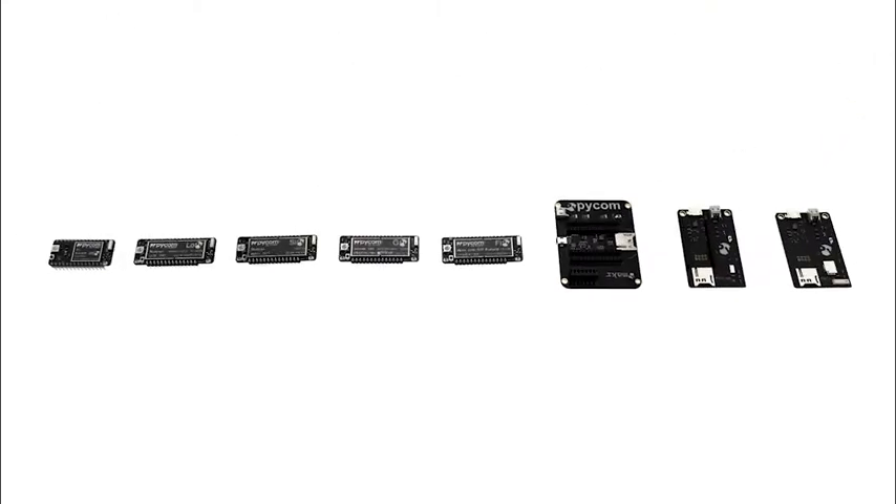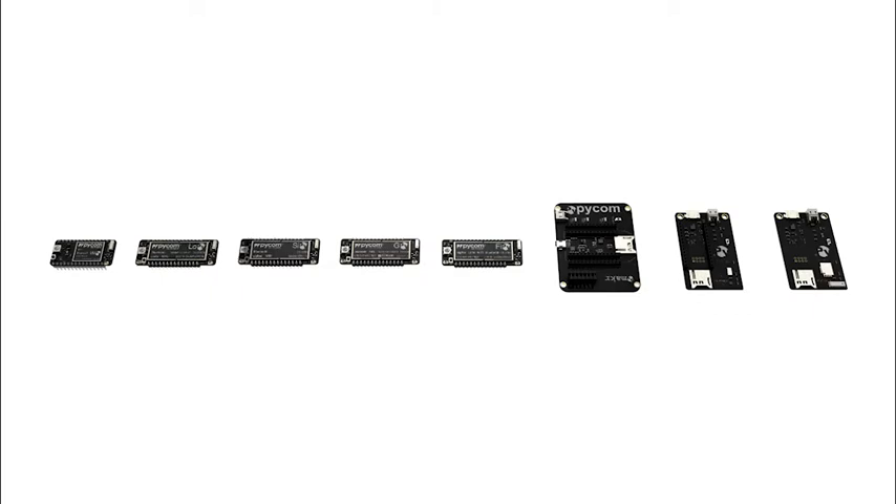Here we have the family of Pycom devices, spanning a combination of five different networks and three expansion boards, two of which are jam-packed with sensors. You can program all these boards with the new MicroPython programming language, which is super fast for prototyping and development.